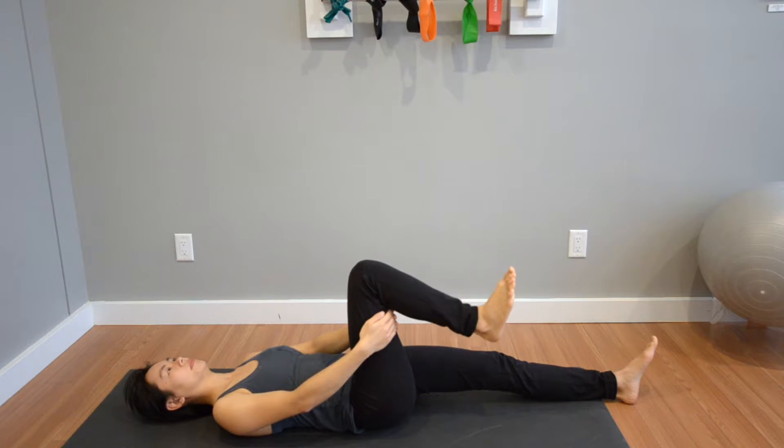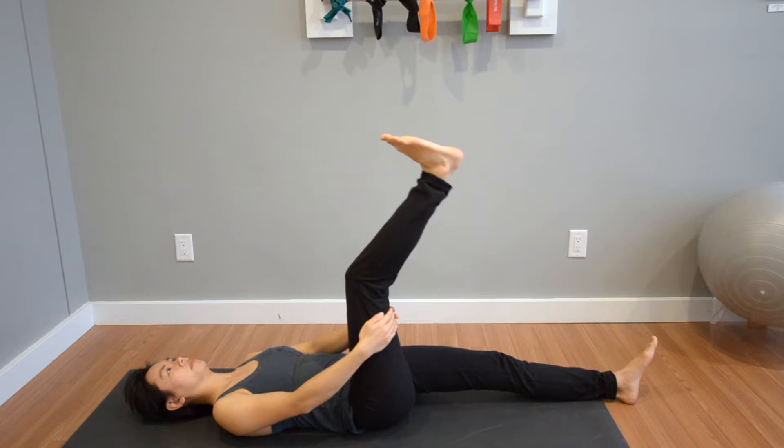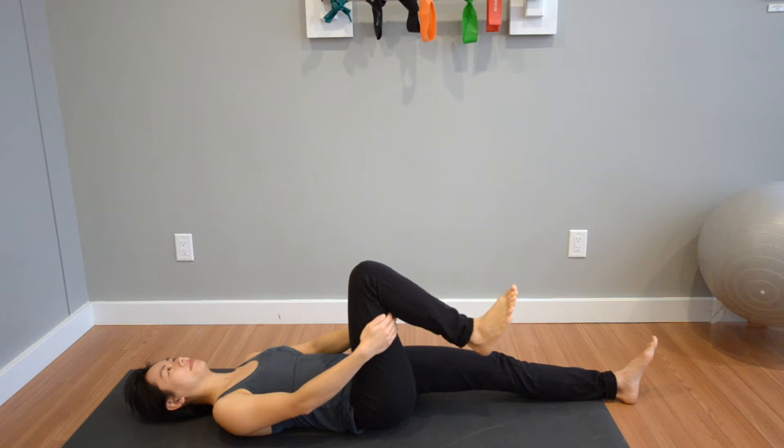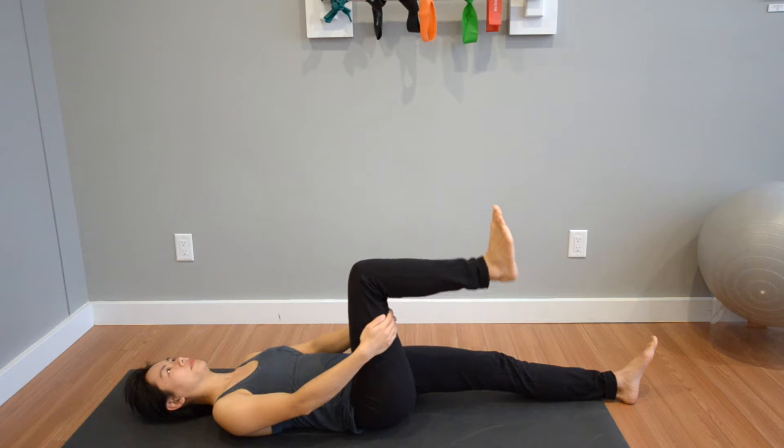Bring the right knee with the affected hamstring towards your chest and hold it securely with both hands behind the thigh. Slowly extend the knee to the end of range comfortably and return it back to the bent position.